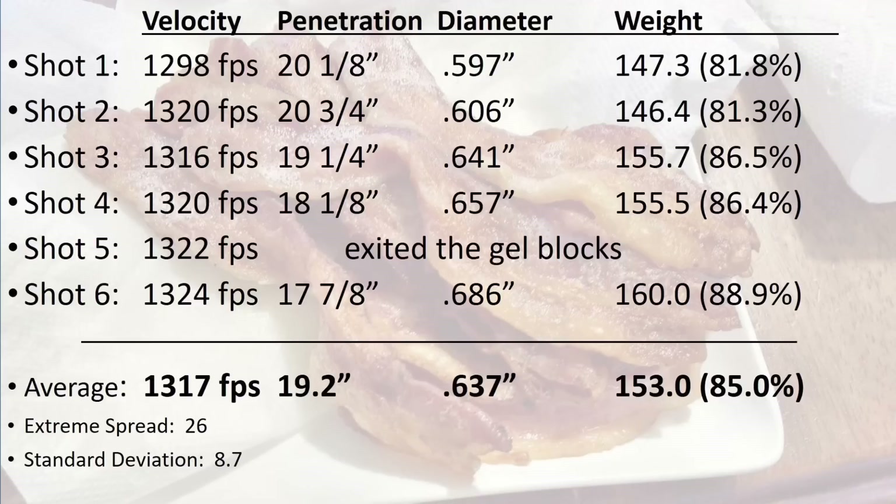Shot 5 exited the top of the block after 18 and 7/8 inches of penetration, and the other 5 shots had an average of 19.2 inches of penetration. The average expansion was .637 inches and the average retained weight was 153 grains, which is an 85% retention.